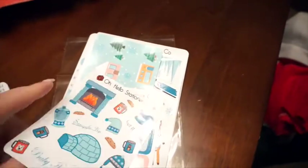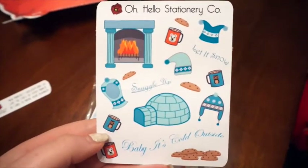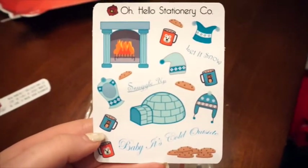The first sheet here has some really cute winter icons on it, so there's a fireplace, there's an igloo, there's some hats, some hot chocolate, some cookies — really cute.